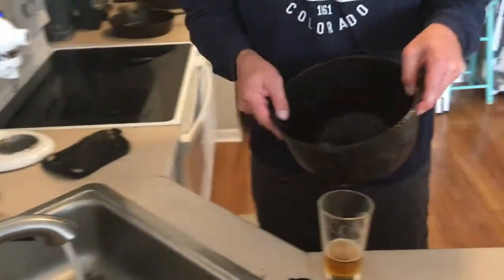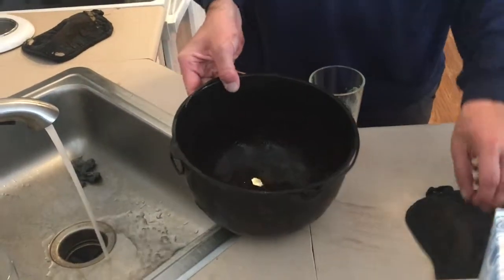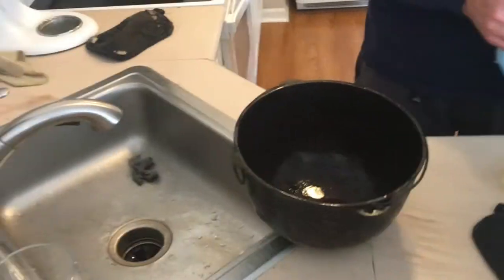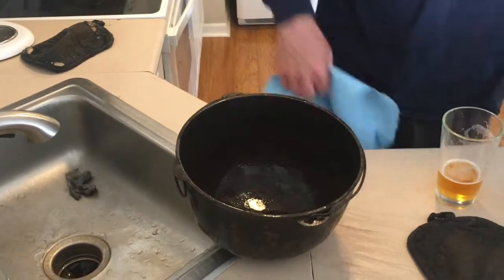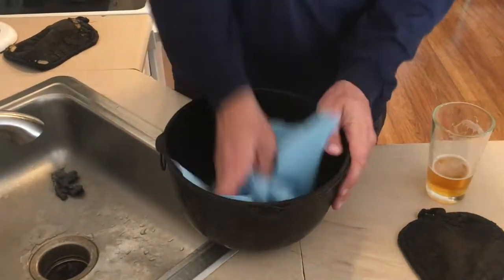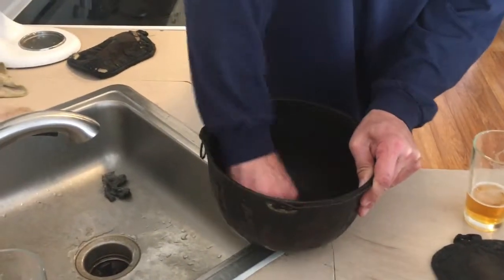I can turn off a lot of the junk that was on the outside. Now we're just going to dry it, then reassess the situation afterwards and get it in the oven.